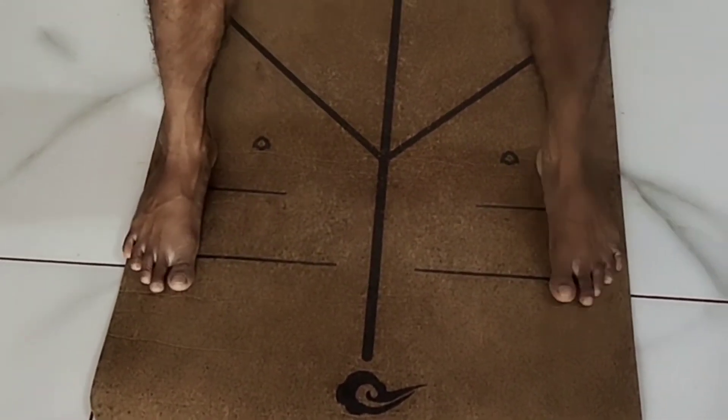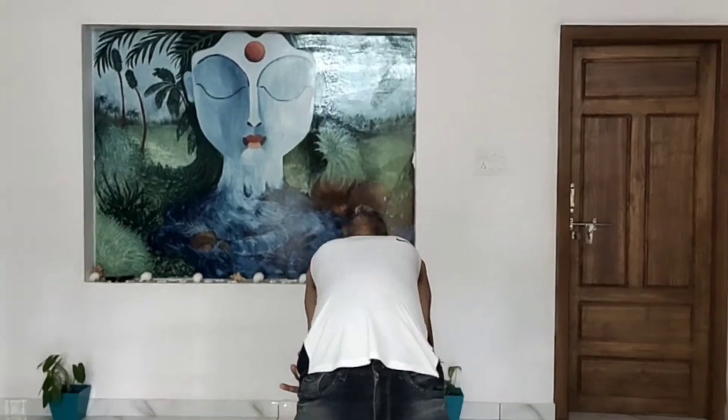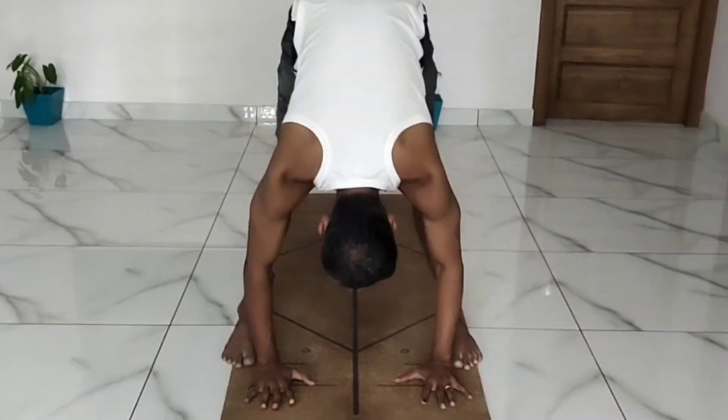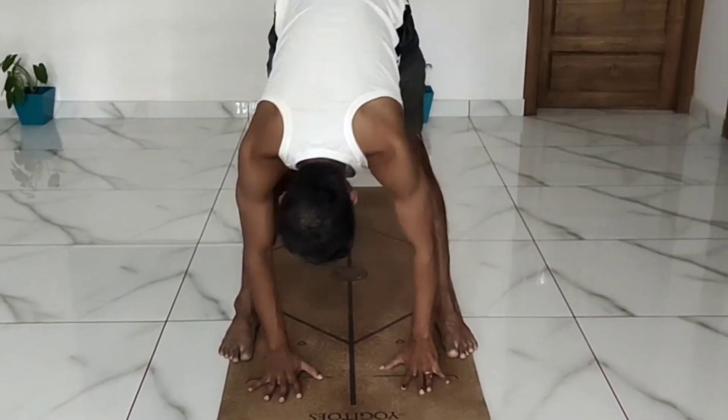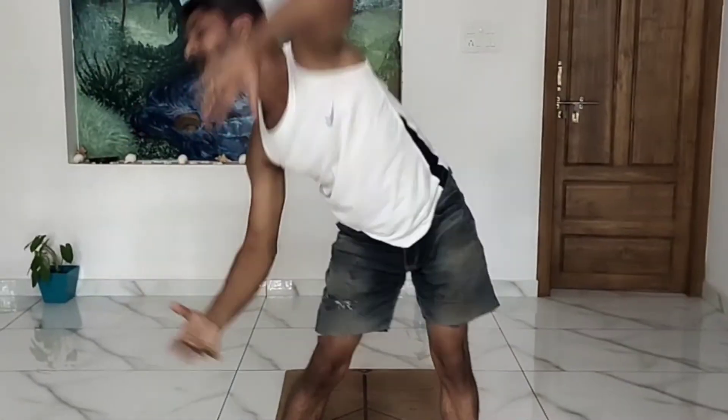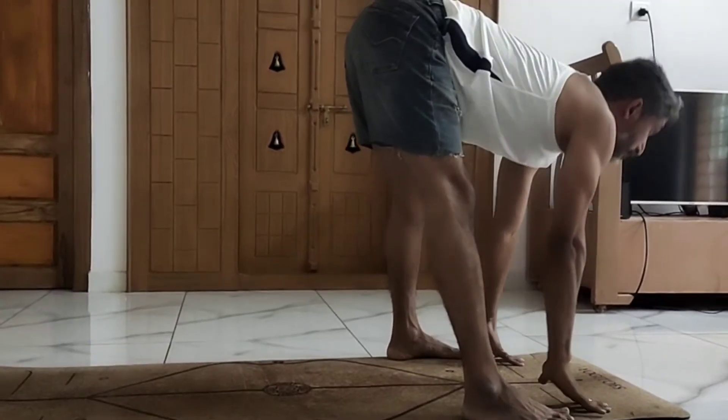Spread your legs wide apart and place your palms on the lower back and arch. Exhale, come forward and down. Now roll through the right side, come to the center, roll through the left side and come to the center. Inhale.